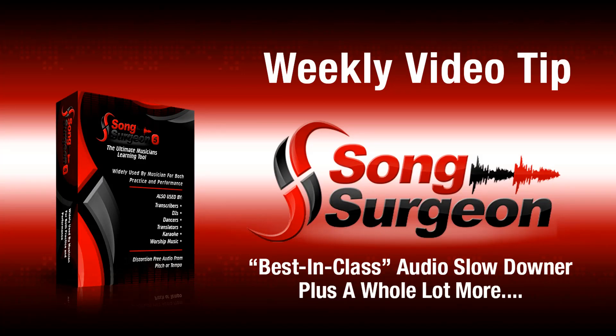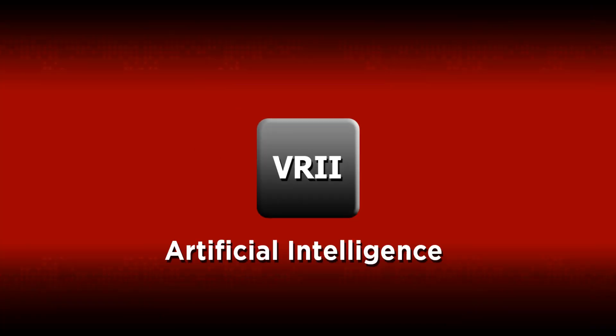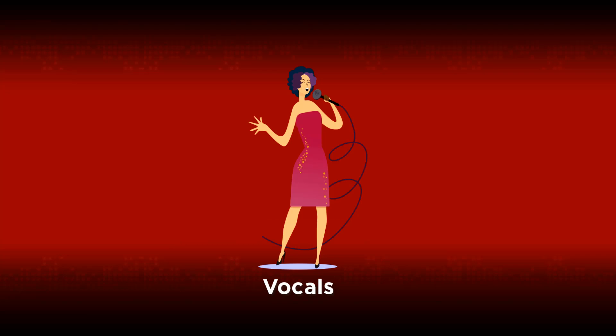In this monthly video tip for Song Surgeon, we are going to demonstrate the new VRII tool, which is short for Vocal Removal and Instrument Isolation. This tool uses artificial intelligence to learn as it is used, and while certainly not perfect, it does an excellent job on many songs for removing vocals or a specific instrument.